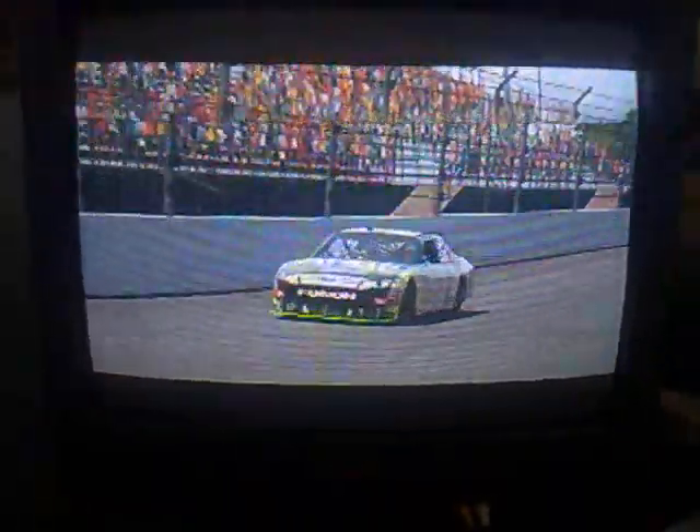All right, here we go. Lap around Daytona, showing you how I do it. The 99 Aflac Ford Fusion — NASCAR, Team Rouse Racing.